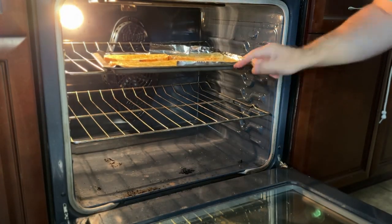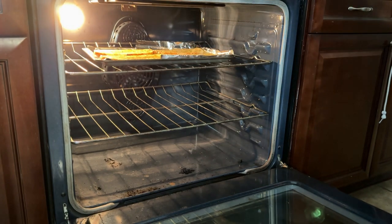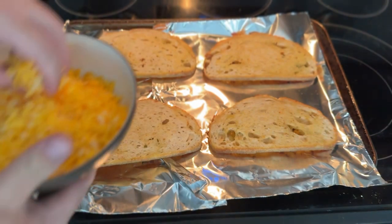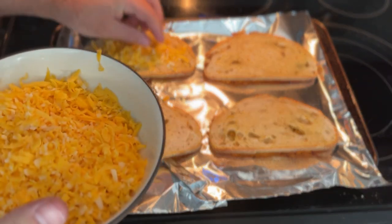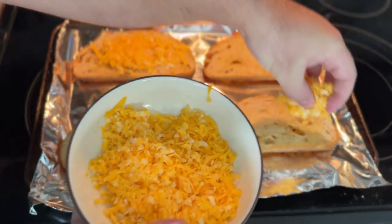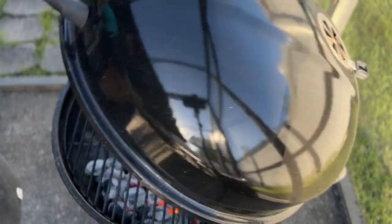Once your bread is buttered, add the sheet pan to an oven using the broiler setting. Don't walk away because it isn't going to take very long — you can go from perfectly toasted to burnt within seconds. Look for a nice golden brown, or toast to your desired level, then add some grated cheese and let it melt under the broiler. Pull the bread out once the cheese is ooey and gooey.